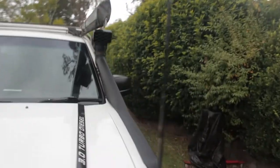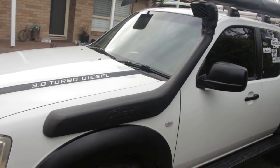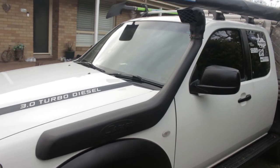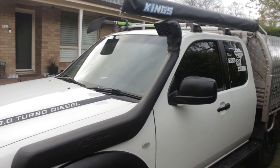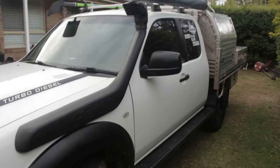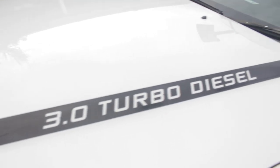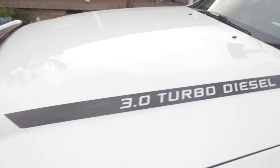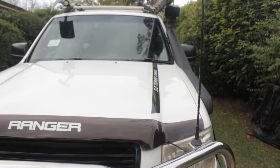Coming along to this side, just the standard Safari snorkel. Does what it needs to — can't complain. I like the look of the plastic ones; if I had my time again I might have gone stainless, but for what they do they work perfectly. I also got these stickers made up by a local friend of ours — he made them up to fit the contour of the bonnet and they really make it look good. Quite like the look of them.